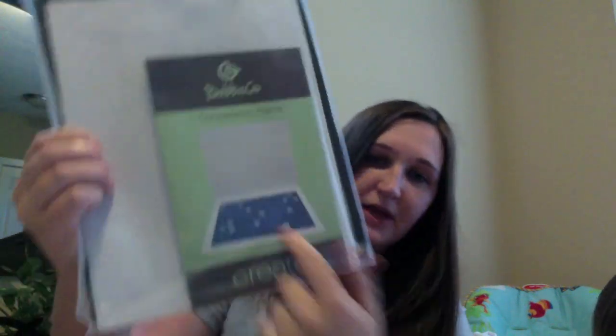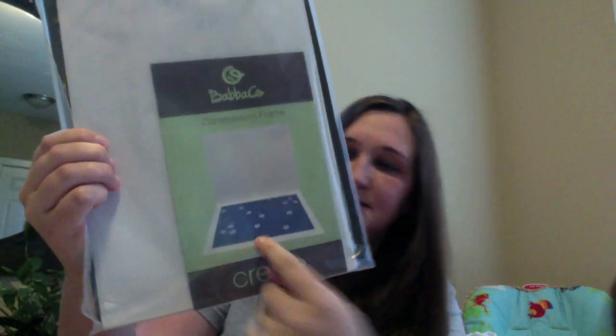The other project inside is a constellation frame. Again, it has the picture so that you can see it, and everything inside the bag — everything you'll need.